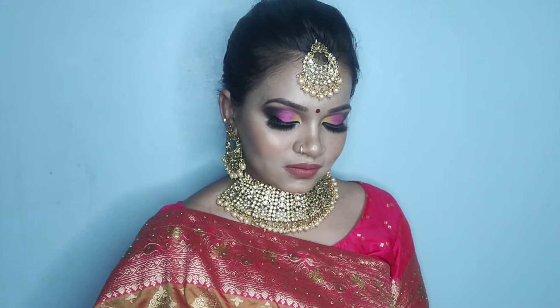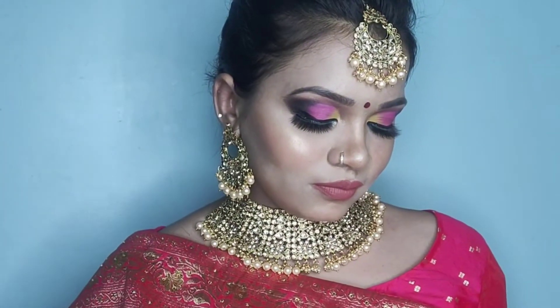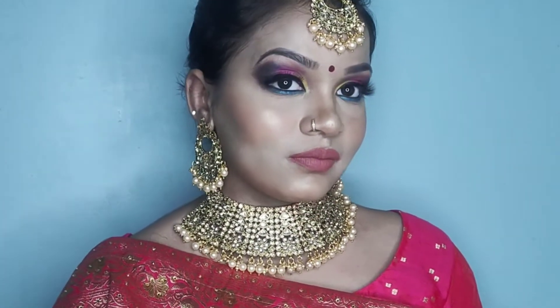Hello everyone and welcome back to my channel, Chaitna Makeover. Today I created this traditional Rajasthani bride look.